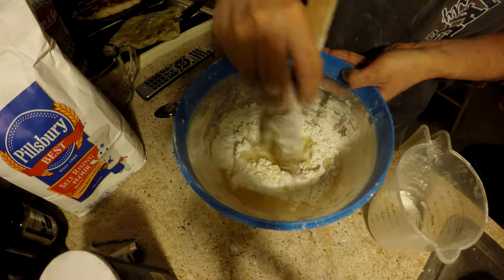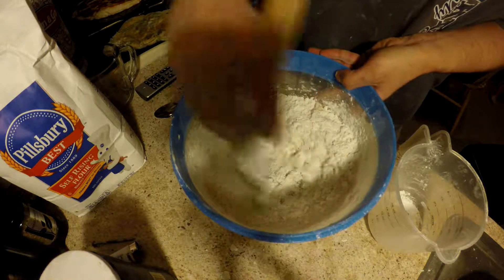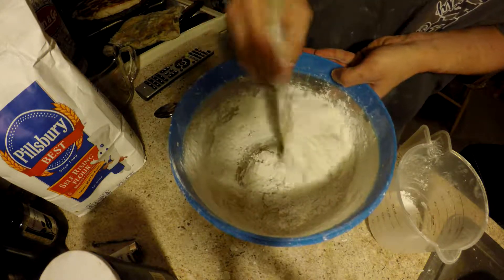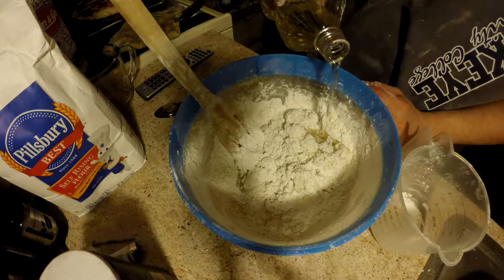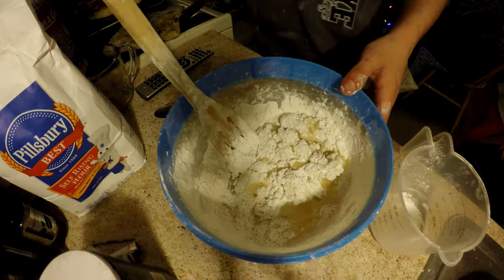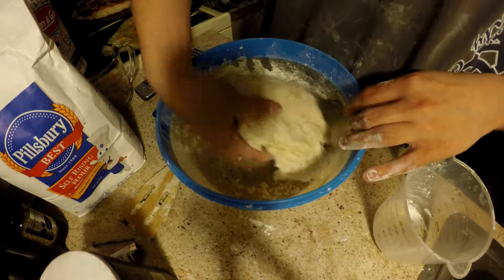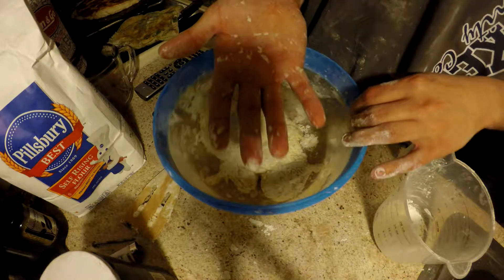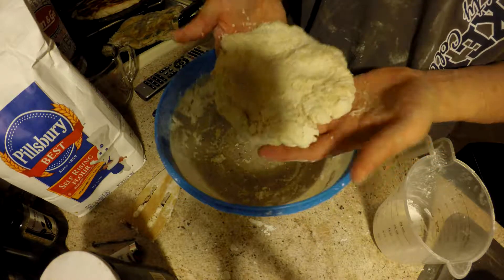And then next we can mix it, starting from the center out. And four teaspoons of olive oil — but all I have is vegetable oil. Then you're going to mix this up. You'll know if you're done if you can pick it up and it's pretty solid and doesn't stick to your hand — it's not tacky. And that's going to be your dough.